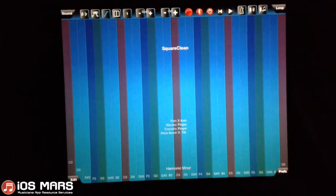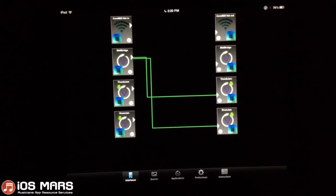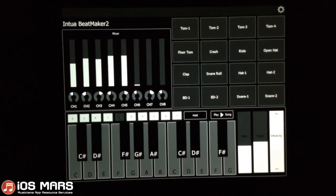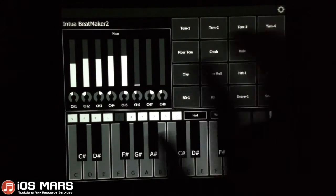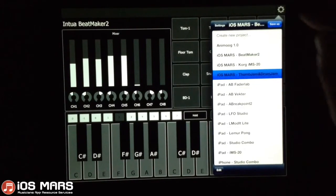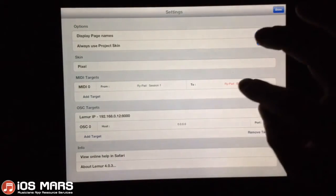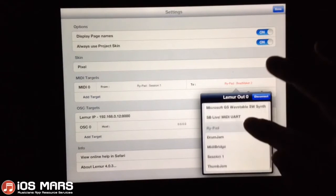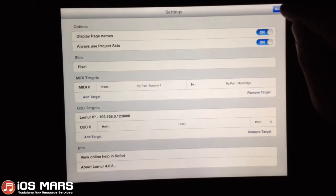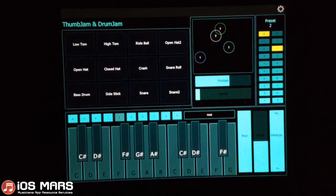Alright, let me check out MIDI Bridge and make sure we're connected — and we are. I'll pop back into Lemur where I've got my Thumb Jam and Drum Jam template. Instead of loading Drum Jam or Thumb Jam directly, we're going to load MIDI Bridge, because we can't select Lemur as our input in either of those apps. So now this should work.